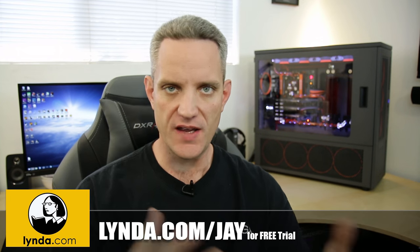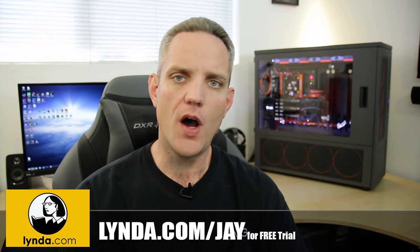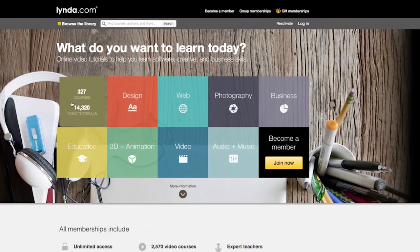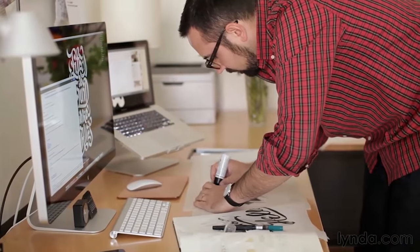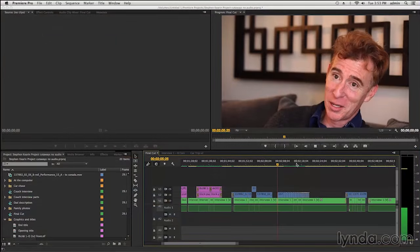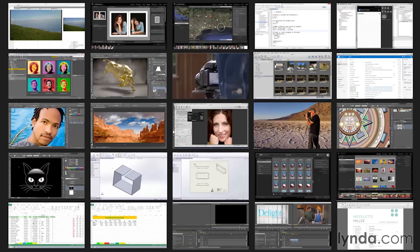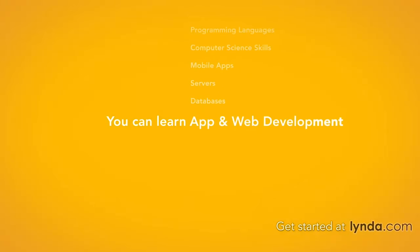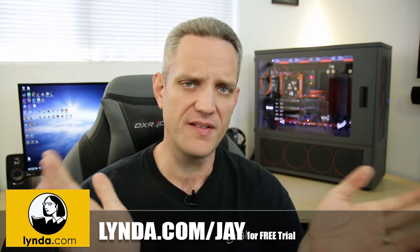It's 2016, a brand new year, so why not learn something new? Head over to lynda.com/J — that's J-A-Y — and choose from thousands of online tutorials where you can learn at your own pace about pretty much any subject from leading industry experts. Check it out and get your free trial at lynda.com/J. The link is in the description.